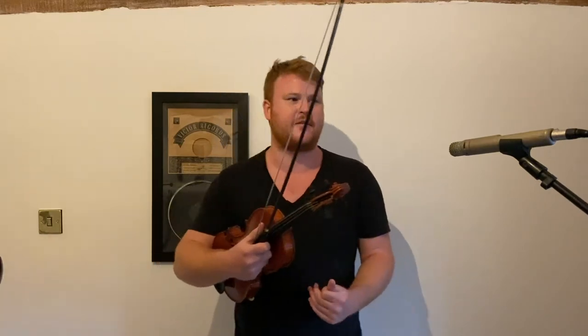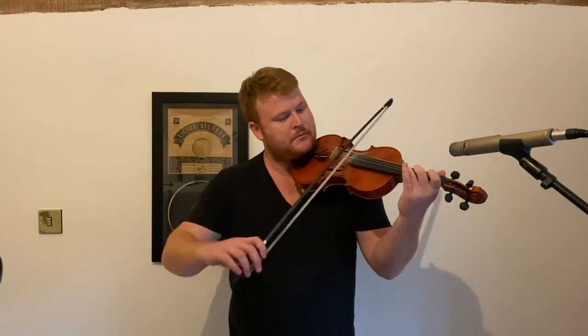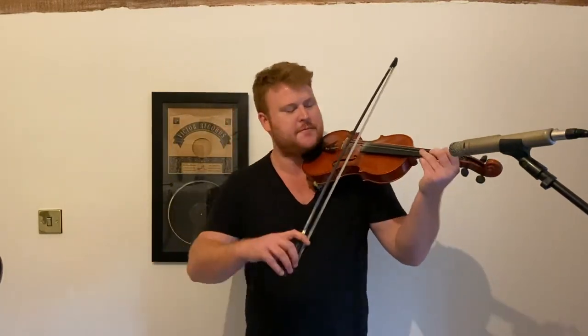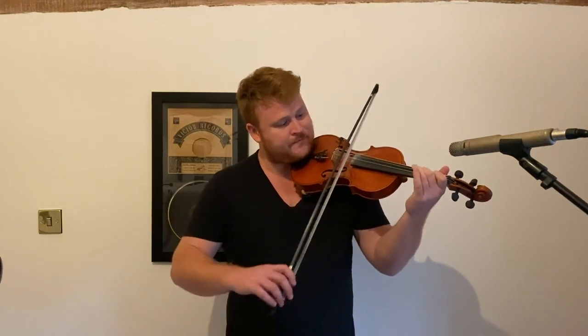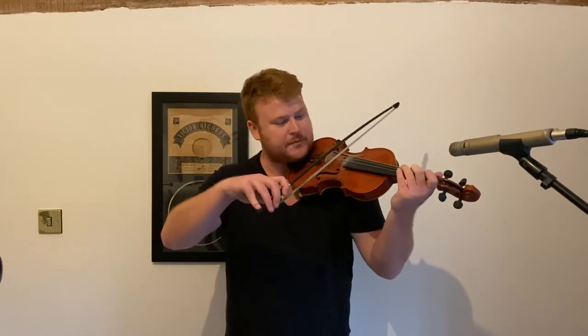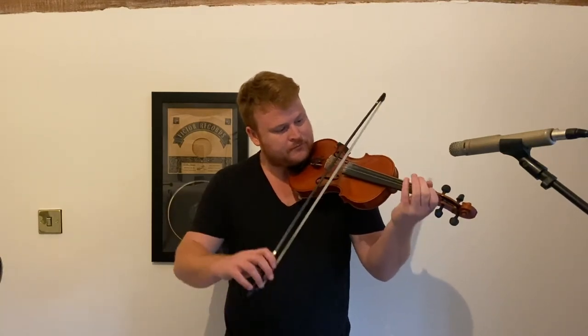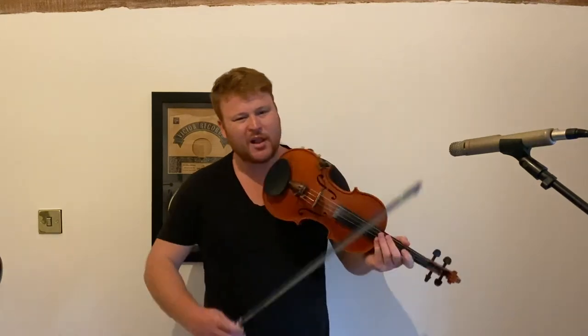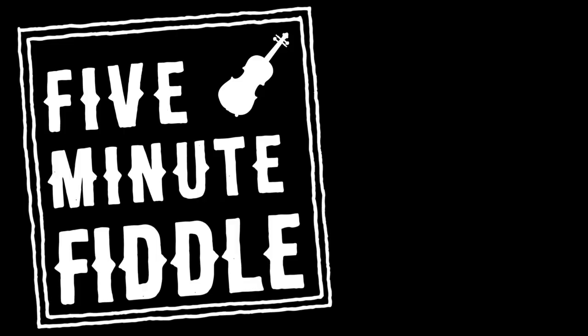Going round the keys with the sharps — D is fairly straightforward for violin. After that, A gets a little bit trickier. Moving on to E, so now you've got the four sharps. Then B with the five sharps. And then obviously you're back to F sharp, which is the same as G flat, which I've already done.